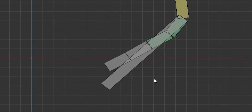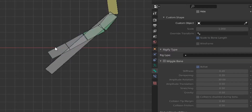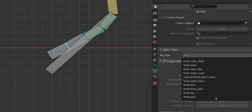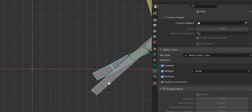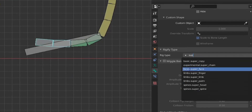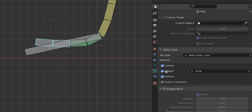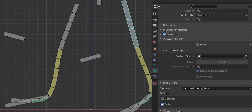One more important step I discovered while making this tutorial: if we want to use the bend in the foot, select this bone and add a new rig type — basic super copy. We want this bone to control the foot bend, so we add control, add a circle widget, and enable deform too since this bone will also deform the foot. Do the same on the other side — super copy, control, circle widget, and deform.